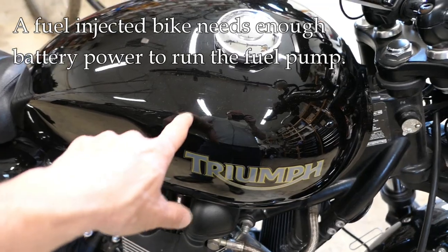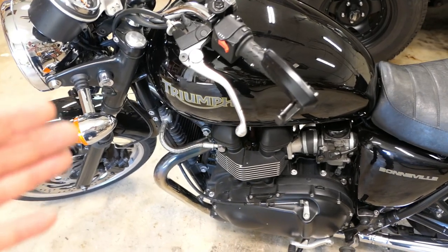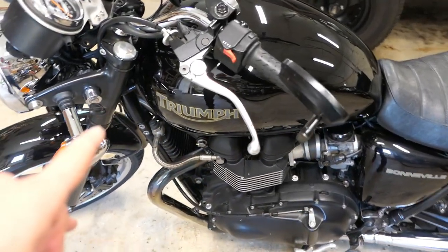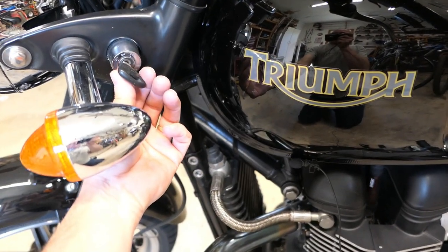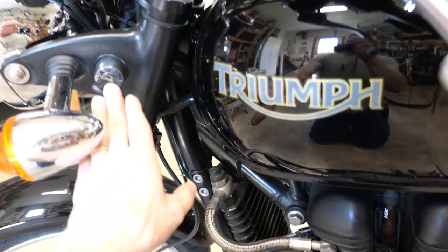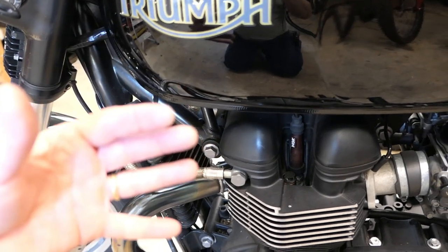For a fuel injected bike you need the fuel pump under pressure, so you need enough battery power to get that pump spinning. The first thing to confirm is that you have enough battery power to run the fuel pump — if there's enough for the pump, there's enough for the ignition too. I want to get a microphone close to the fuel pump so you can hear what it sounds like when you turn the key on. Hopefully you heard that hum — when you turn the key on, listen for that humming sound. It'll run for maybe 10 seconds or so and then stop, meaning the fuel pump has spun up and created enough pressure.